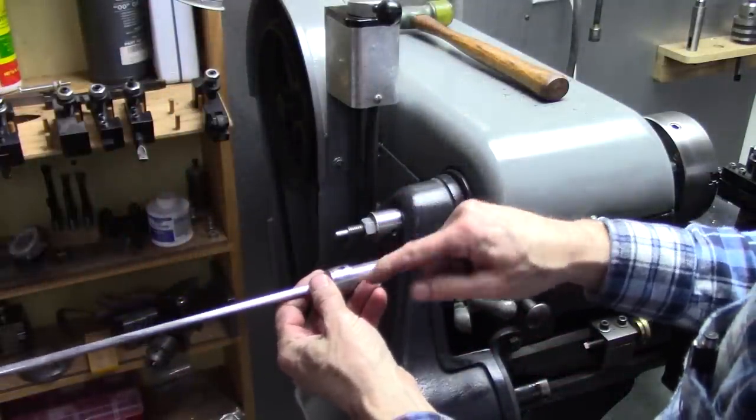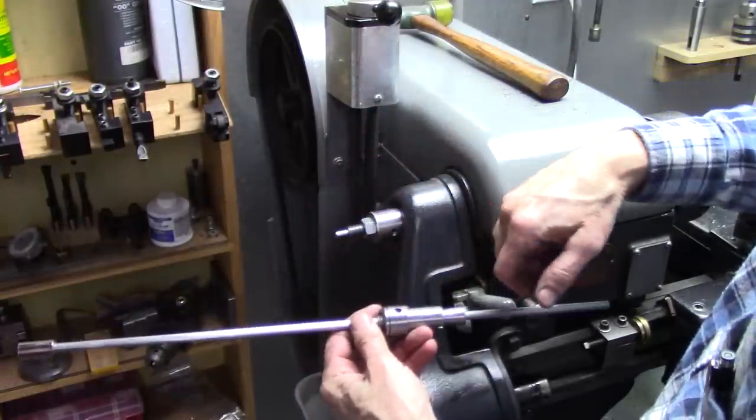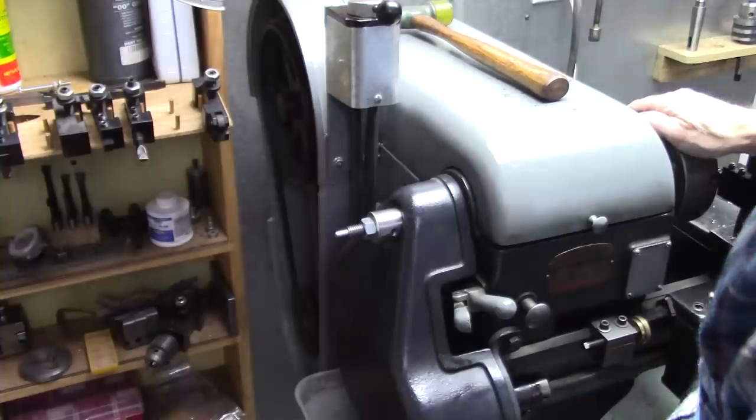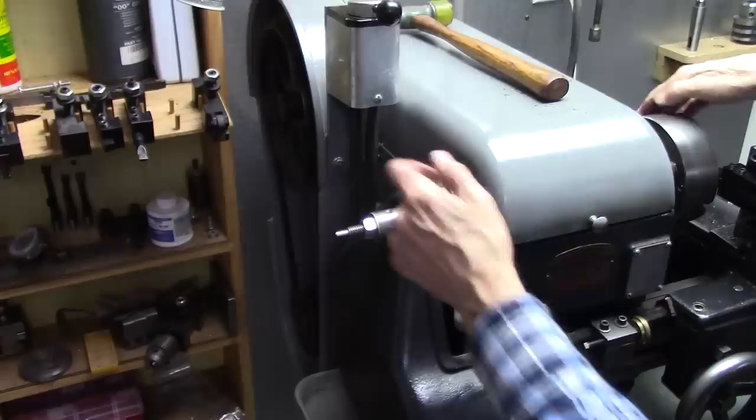My original one had problems. This section here was too short, and I had to open my guard to use it to get to that set screw. So we're going to make one like this today, with the set screw more accessible.